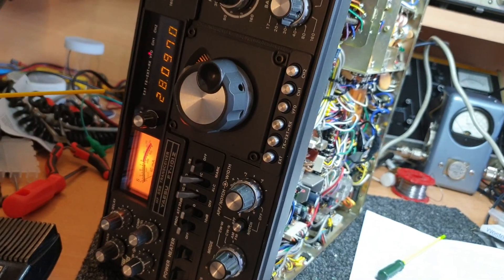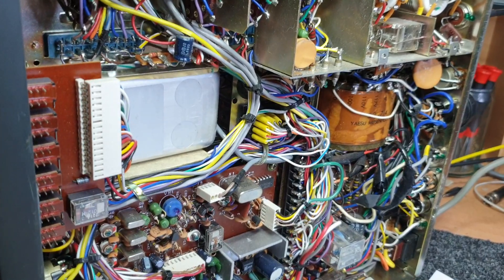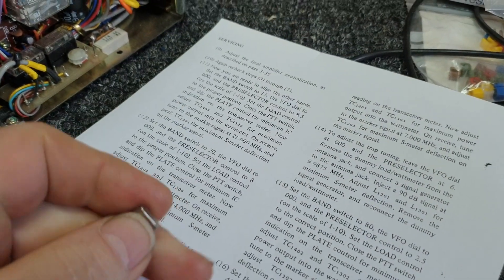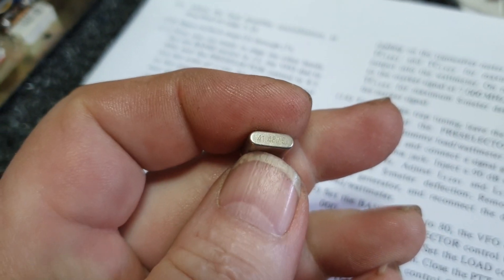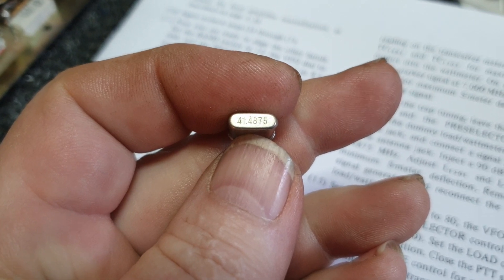Some bright spark at some stage put in a — I've got to find the crystal now. Here, they put in a — I've got to be able to read this — 41.4875 MHz crystal. I've got to be honest, I'm not reading that very well, but I can see it now.